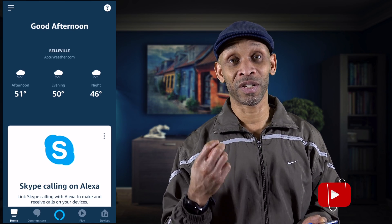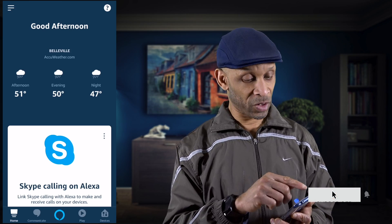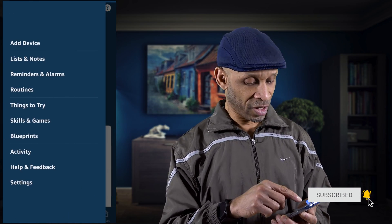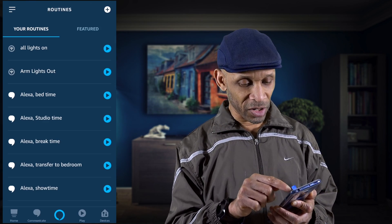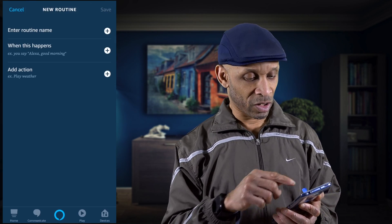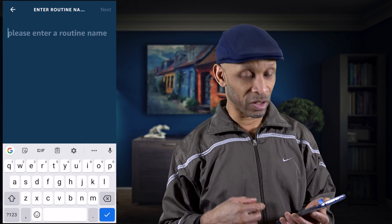As usual, we're going to go into the Alexa app. Once you get into the app, go to the three lines on the left, then go into Routines. We're going to add a routine, so click the plus sign. We're going to name this routine 'door open.'